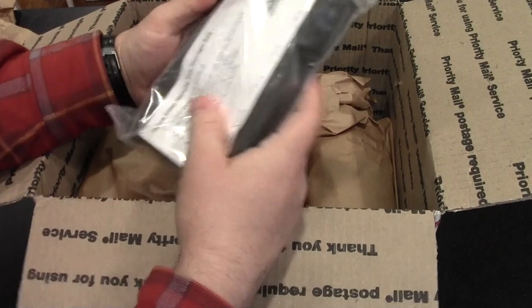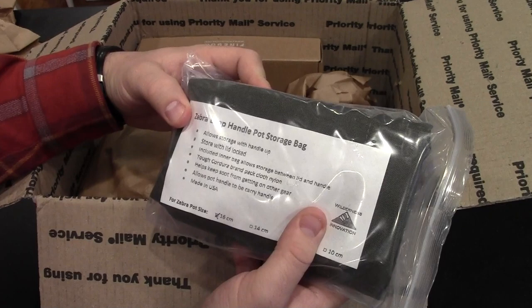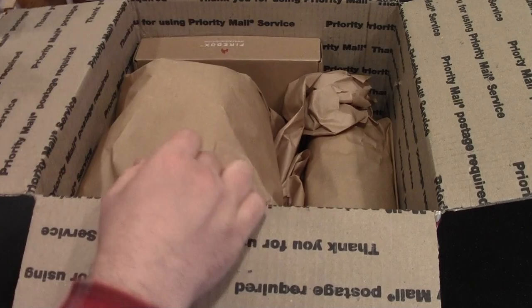This is the Zebra bush pot storage bag that they've had produced for themselves.